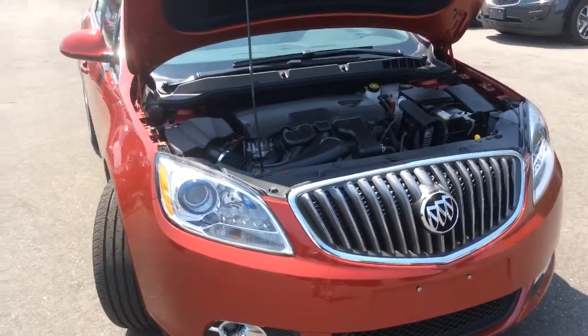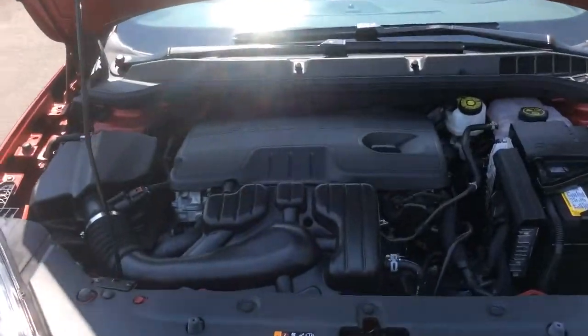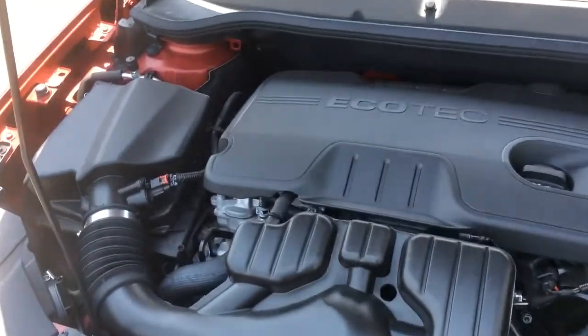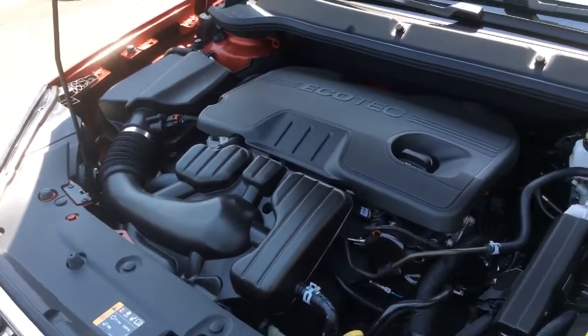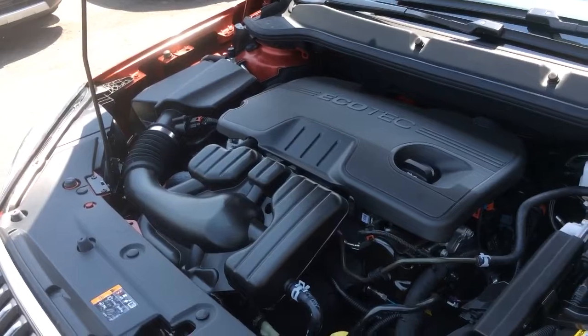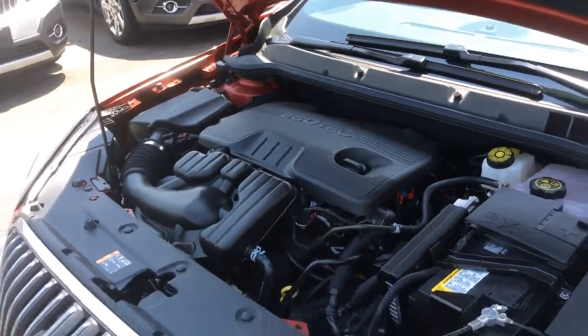The Buick Verano is a very quiet and smooth ride, and what I like most about it is the very smooth power steering. It also has 180 horsepower underneath the hood with this 2.4-liter four-cylinder EcoTech engine, and it gets a highway fuel consumption rating of 6.2 liters per 100 kilometers.